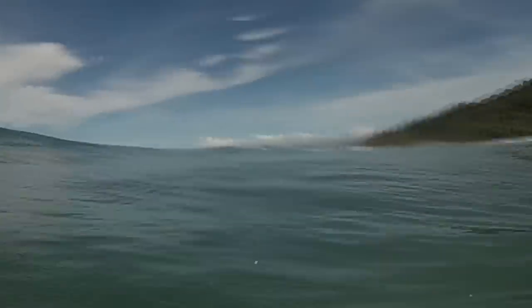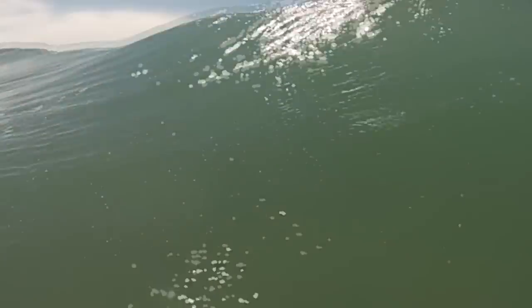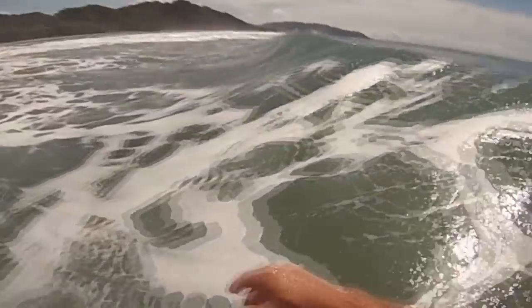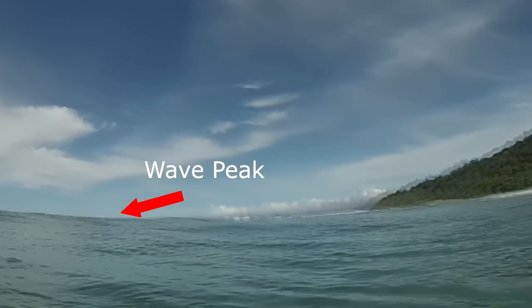And we're going to watch this quite a few times. The next time is going to be in full speed so you can get an idea of how fast everything happens. The point of this is to show you where my head is looking as I'm performing these turns and show you what it looks like from the perspective of the surfer. So now we're going in really slow motion another time.